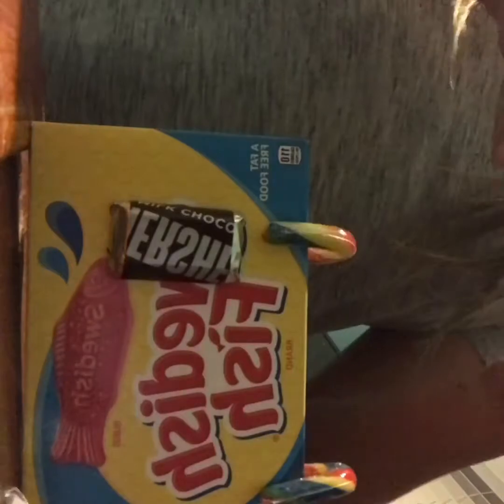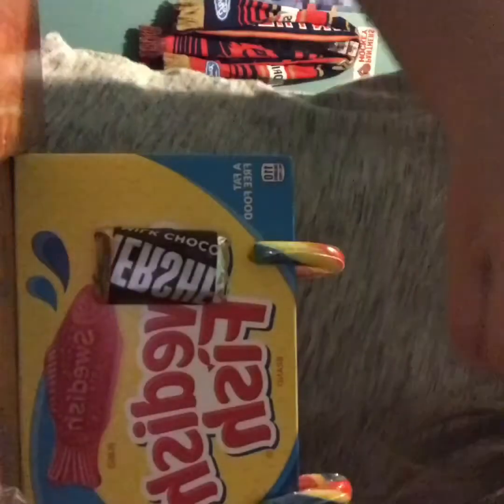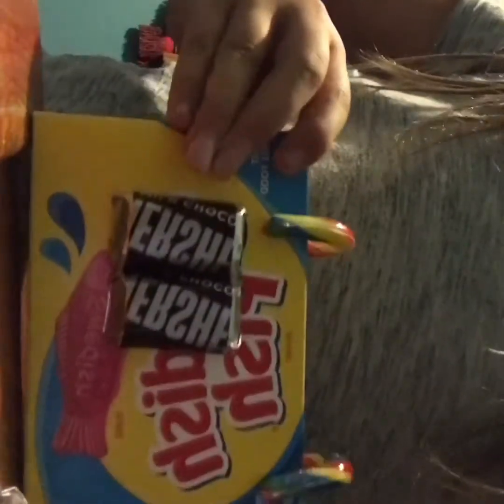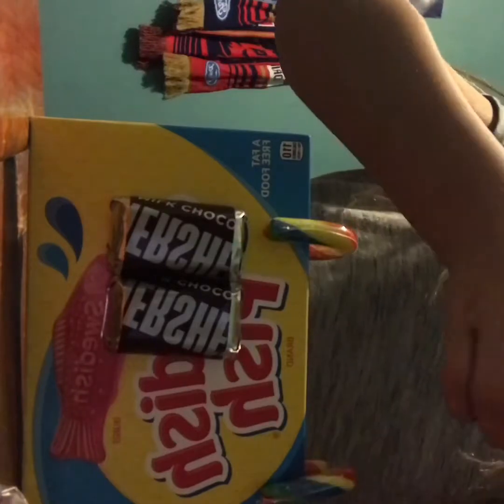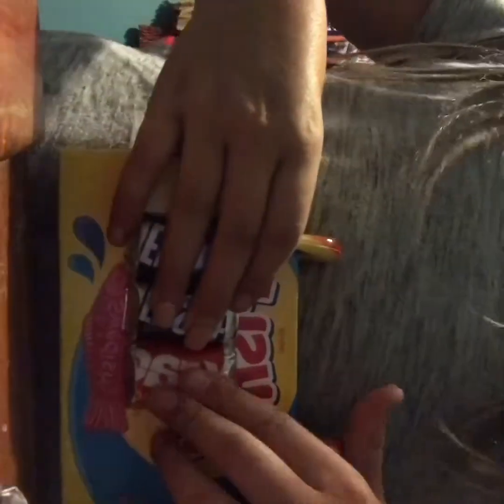If you guys want to stay tuned for Christmas — I'm almost in March, okay, December 25th — I am gonna be posting me opening presents, because I don't want to show you guys what I got now in case somebody I know watches it. So stay tuned to December 25th and I will be showing you guys what I got for Christmas. I have no clue what I got, nothing under the tree, so I've been getting it for everybody else.